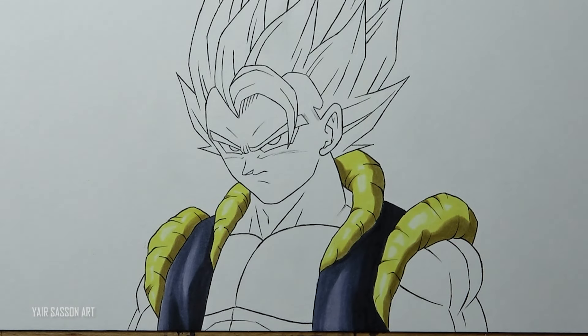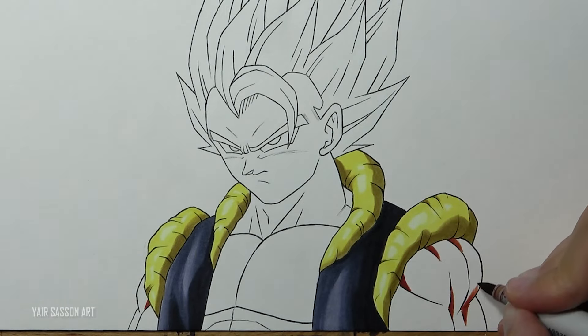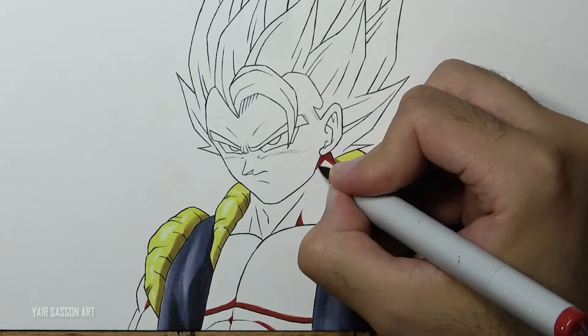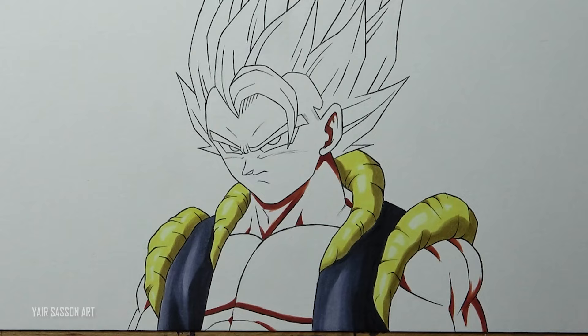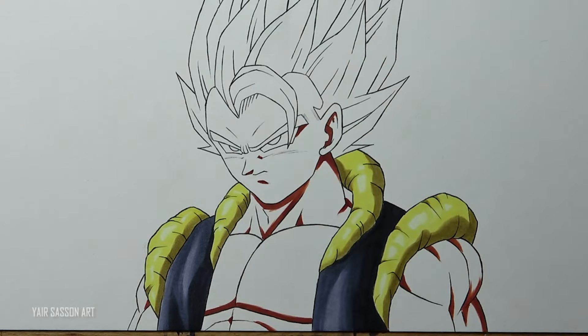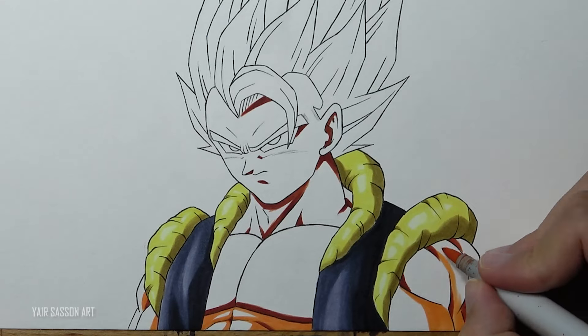Once we are done with that, it's time to color the skin tones. We are going to start with E07, coloring in all the darkest areas. Next we're going to use YR02 - that's an orange skin tone, very popular in Dragon Ball Z - again coloring in the direction of the shape, adding more layers to get a more solid look.